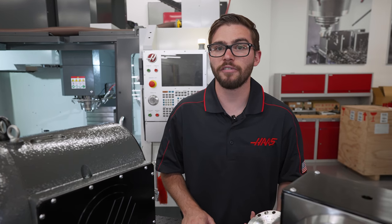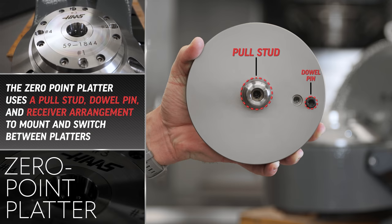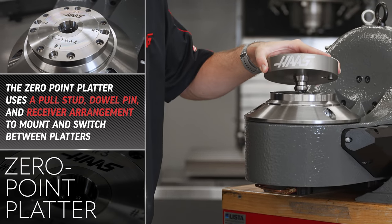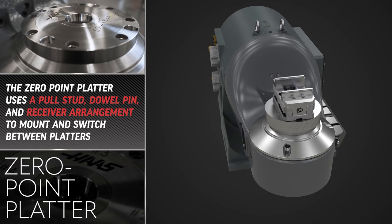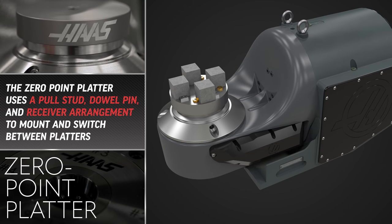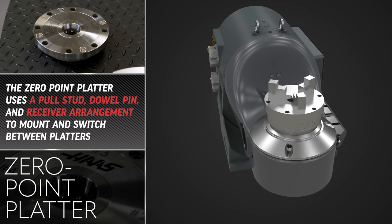The final platter available exclusively on the TRT 210 is the Zero Point platter. The Zero Point platter uses a pull stud, dowel pin and receiver arrangement to quickly, accurately and repeatedly mount and switch between different platters. These platters allow full customization for whatever your shop's fixturing needs are, and the quick change capabilities make it easy to swap between different setups to reduce spindle downtime while you set up the platters offline. This makes it ideal for shops with a high volume or a high mix of parts.